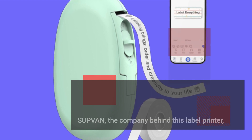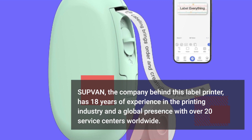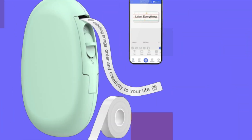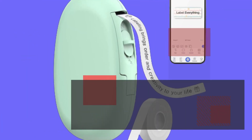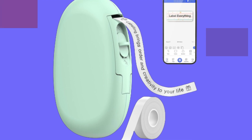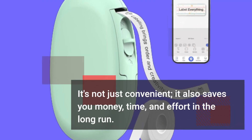SUPVAN, the company behind this label printer, has 18 years of experience in the printing industry and a global presence with over 20 service centers worldwide. They are committed to delivering excellent customer support and top-notch products. One of the standout features of this label machine is its inkless thermal technology, meaning you can enjoy high clarity without the need for printer ink or toner. It's not just convenient — it also saves you money, time, and effort in the long run.